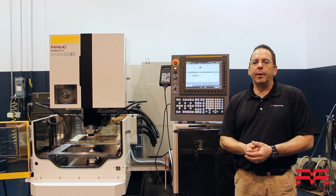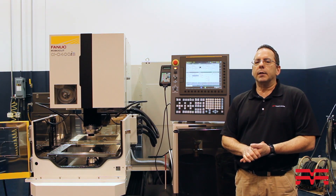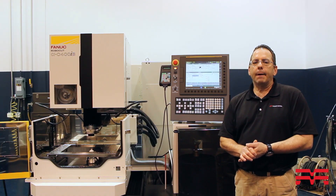If you have any questions, feel free to give me a call. My phone number is 847-783-6800. Thanks a lot.